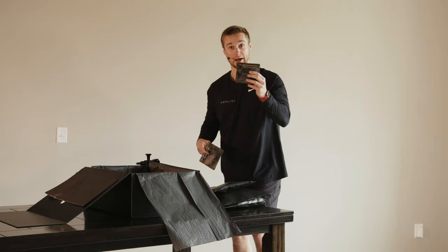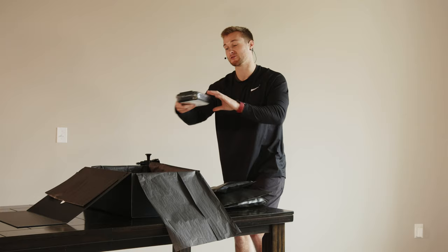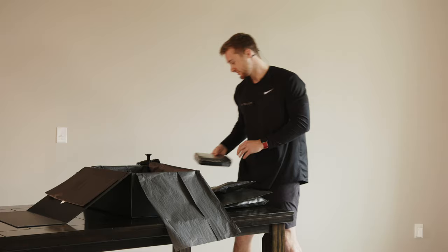Last but not least, you'll see your impulse pack. This is the brains of the operation and what will be powering the suit. Now let's get ready to prep the suit.